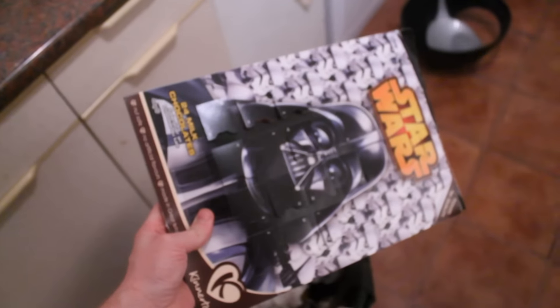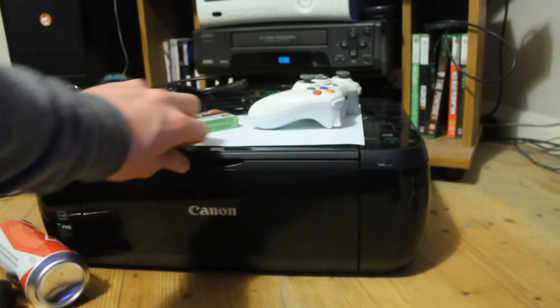For this recipe you will need an old advent calendar and Alan's printer.